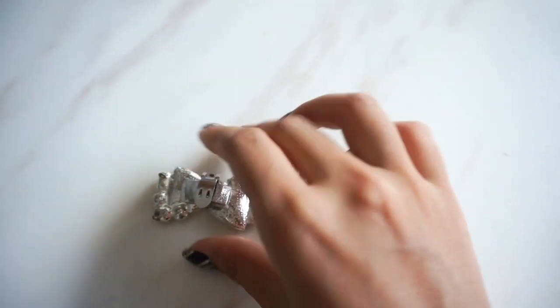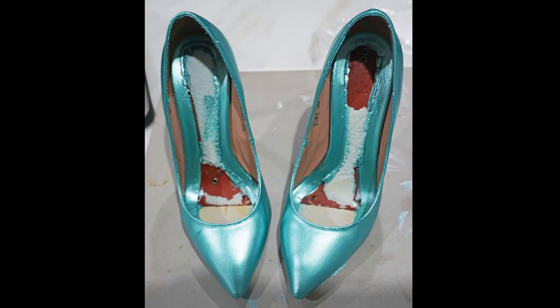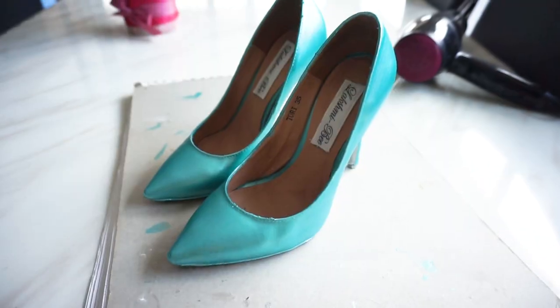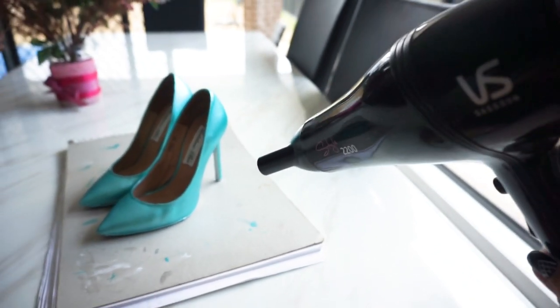Here we are the next day! The beautiful little shoe bows are ready to wear. I didn't show you this, but I actually ripped out the soles of these shoes, gave them a wash, and sewed in my own Lakshmi B labels inside — which is pretty cool. You can customize it however you want and just re-glue your sole back in with the good old gorilla glue.